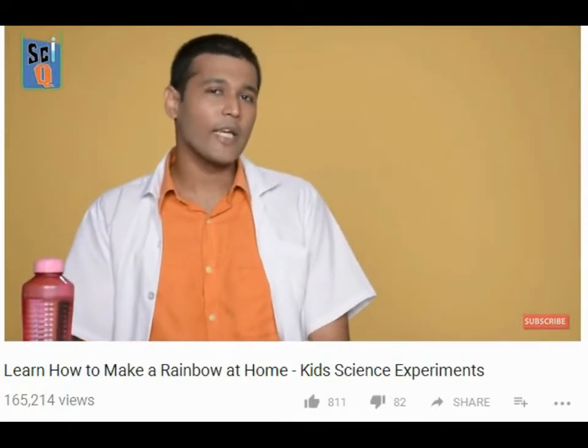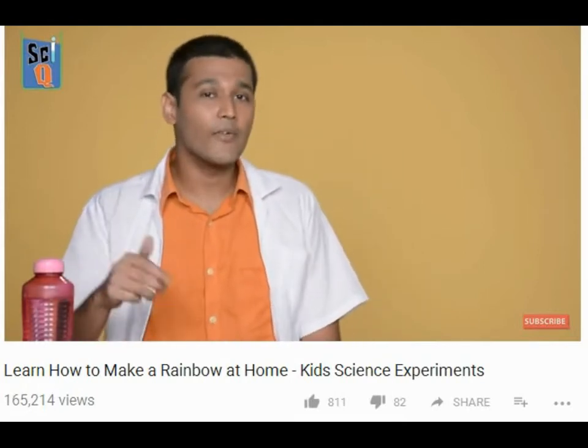Now depending on where you live, it's either raining or it's not. But irrespective of that, the best part about the rain is the rainbow. But because it's kind of rare, you're not going to be able to see much of it. But I'm going to teach you how to make it at home so you can see it whenever you want.